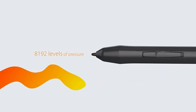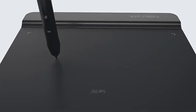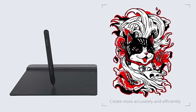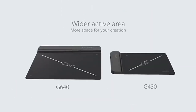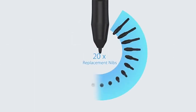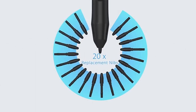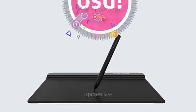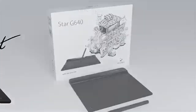While the tablet doesn't have many customizable shortcut keys — just two on the stylus — its simplicity is part of the appeal. The battery-free stylus ensures that you can draw uninterrupted without having to worry about recharging. One drawback is that the XP-Pen STARG 640 must be connected to a computer, as it doesn't have an independent display. However, it remains compatible with Windows, Mac, and Chrome OS, making it highly versatile.